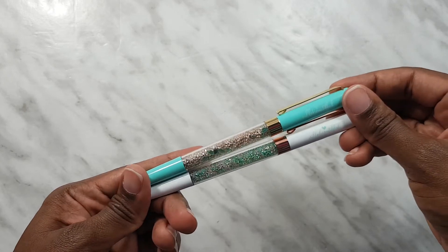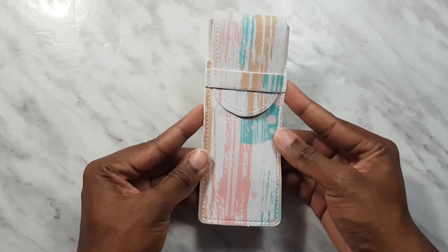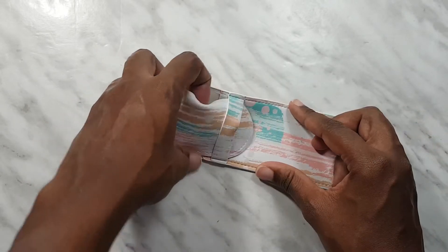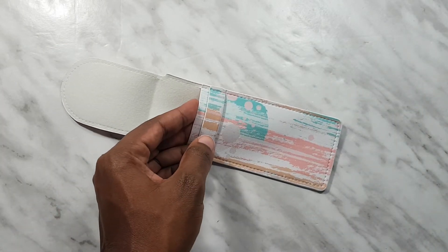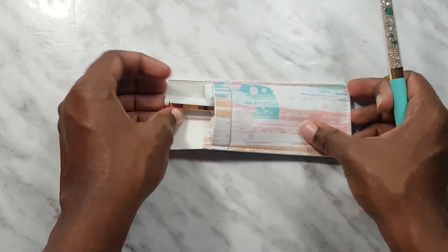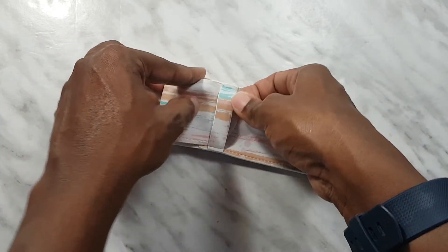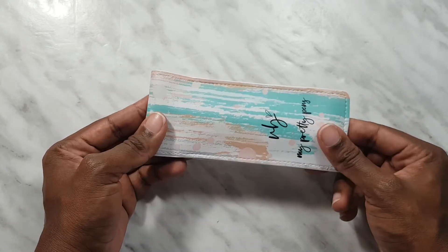Those are the two pens we got in this kit. To go along with the pens, we also got this pen pouch — it is a carrying case for your pens and it has 'BB' on the back, which stands for My Pretty Pens. You open it up and there's a space on the inside where you can put your pens straight down, tuck them in, and you have your pens on the go so they won't get scratched in your bag.